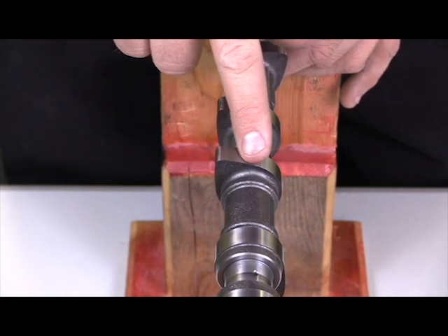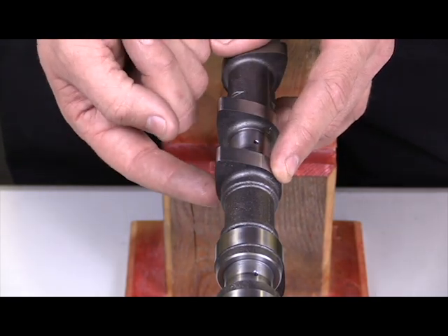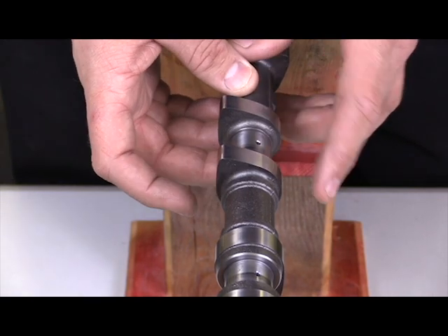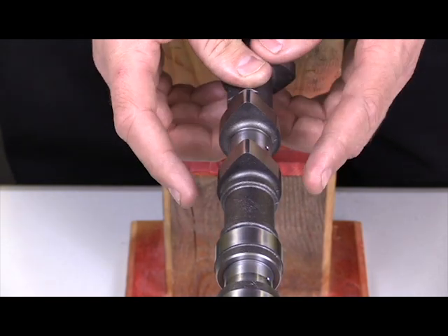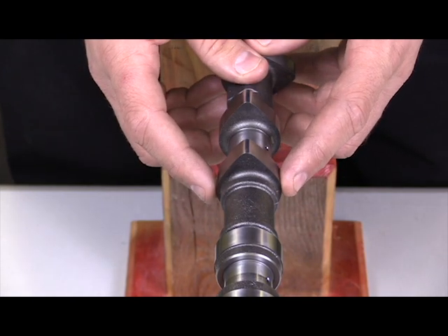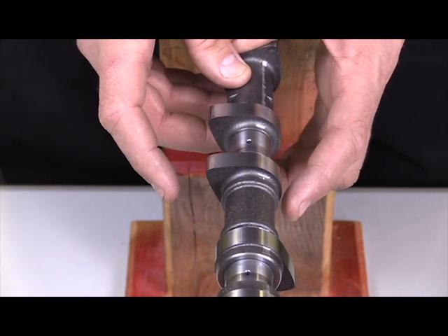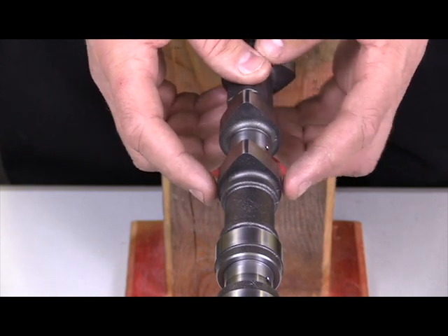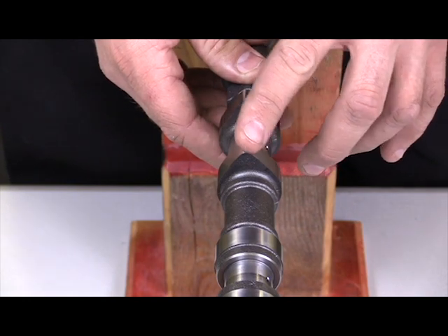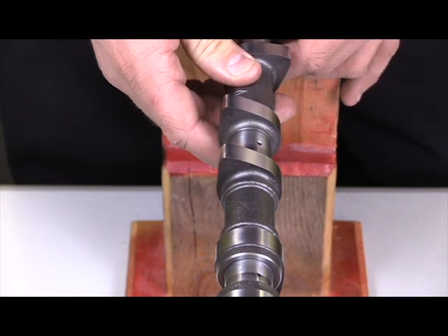The duration is the amount of time that the valve is open. As it makes its way around the base circle, that would be how long the valve is opened and then closed. As far as naming conventions, we typically call this part the base circle — if you imagined a circle drawn around this camshaft, that would be the base circle. The top of this lobe is known as the nose, and the bottom is the heel.